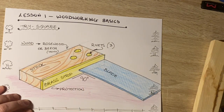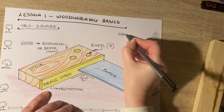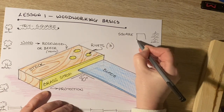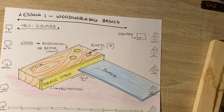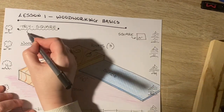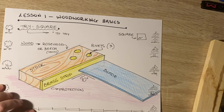Why is that, or where does it get the name? Well, if we look at a square — something is square when all the angles are 90 degrees. That's kind of where the name comes from. The 'try for square' business means to check for square. So the word is 'try square,' and what that really means is 'to try' — you're using the try square to check if something is square.